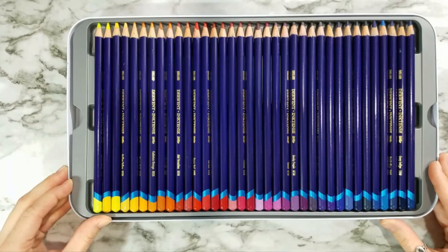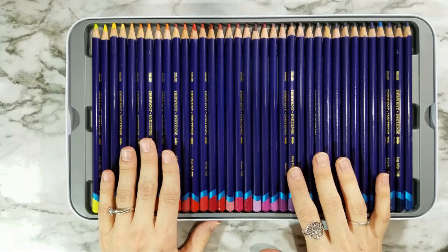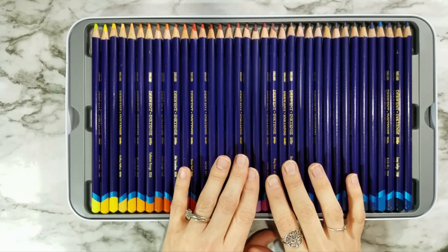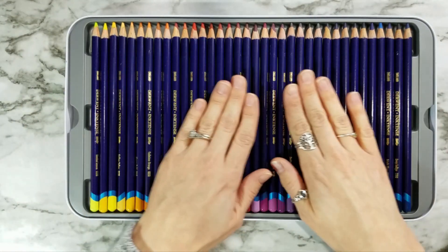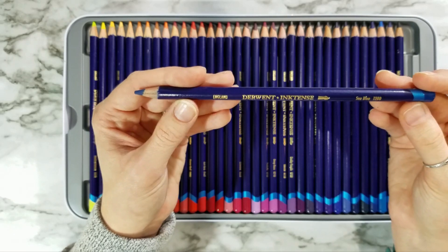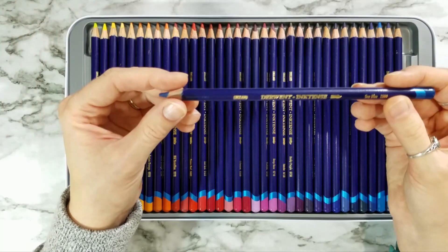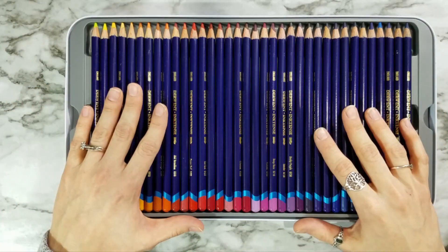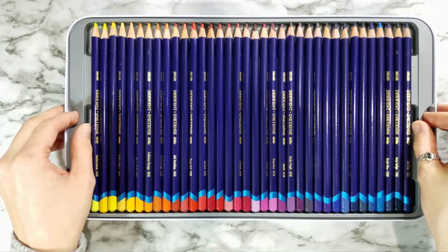They do specify on their website and their frequently asked questions that the lightfastness may change once water has been added to them. I think what that really means is that once it's really washed out, it could fade easier because there's less pigment involved. But these are a pigment-based pencil. Instead of a watercolor pencil that washes out into watercolor, when water is added, they actually turn into ink — a pigment-based ink. So you have more of a chance of them being lightfast because pigment-based inks are a little bit more lightfast than dye-based inks.